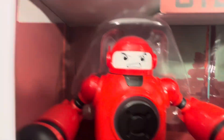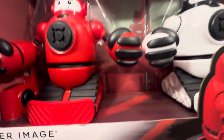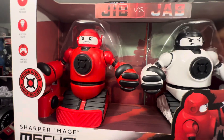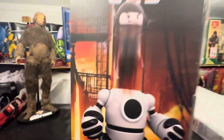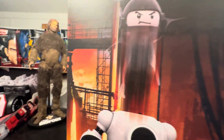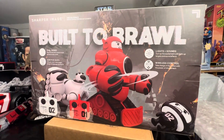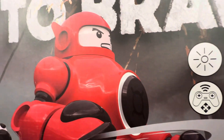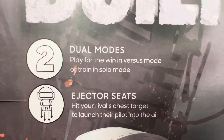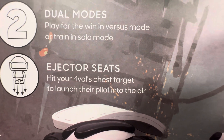We'll turn these guys around. You've got lights and sounds, ejector seats, wireless control — all Mecca Rivals punched to eject. Look how far the head ejects when struck — from the front all the way to the back. Built to brawl. Dual modes: play for the win in versus mode or train in solo mode. Hit your rival's chest target to launch their pilot into the air.